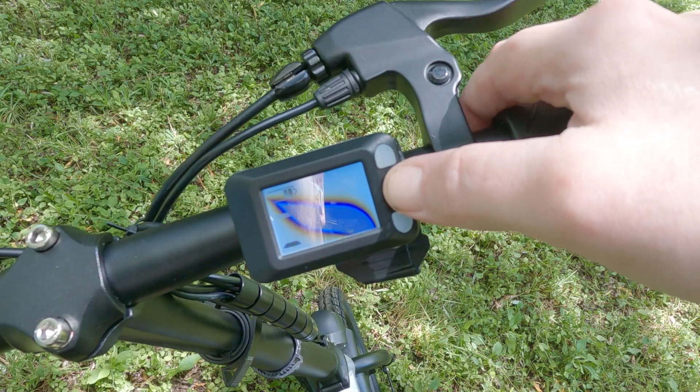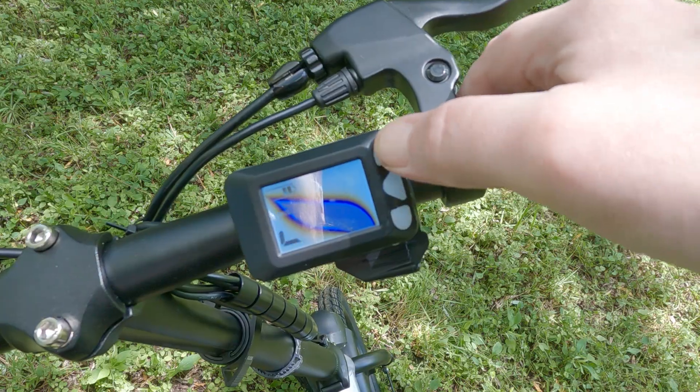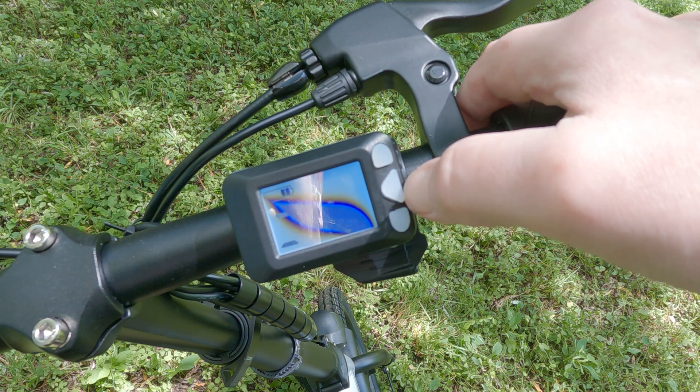The first part of this review is just a reminder: if you get any electric scooter, e-bike, or anything like that, check the box very carefully when it first arrives. This scooter arrived with a completely broken display and a bent air valve in one of the wheels. That may not be the case for you — I've seen plenty of cases where people got their Ecom 14s and they arrived in perfect shape — but still, make sure you check that box before you start setting it up.